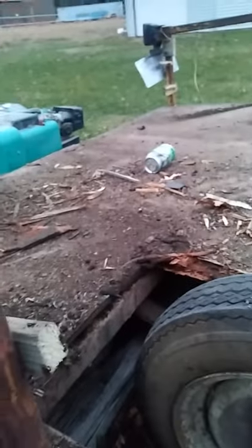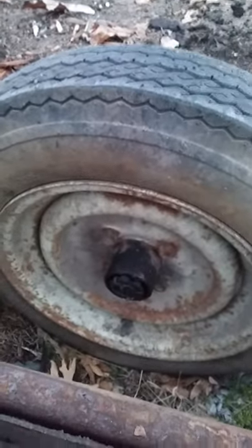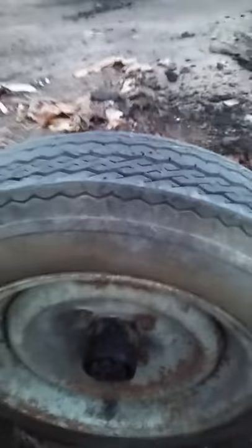I got the metal floor off and I got this fender off. I have to repack these bearings, get caps for them, and then I'm gonna cut off those shackles and raise it up a few inches so I don't have to have a fender on here anymore — do away with that and add more space to the trailer.